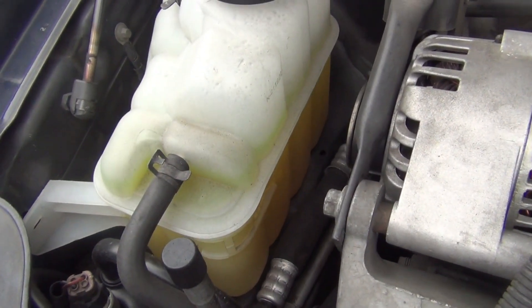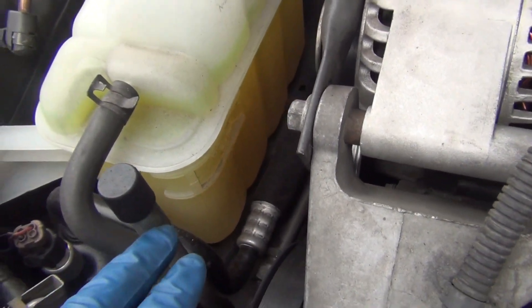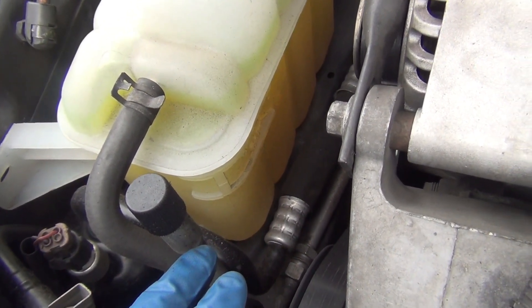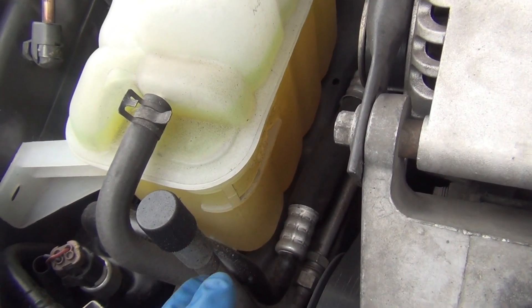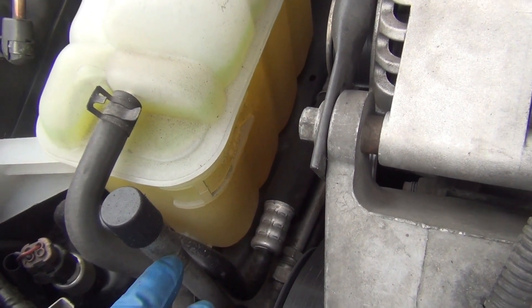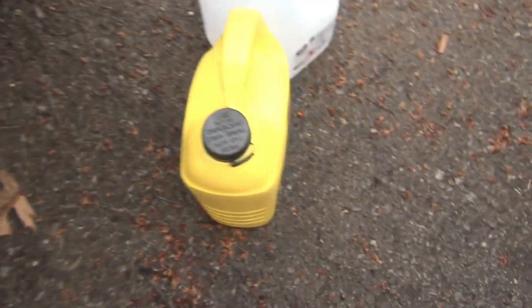I got my antifreeze reservoir filled up — actually a little more than I need, but I'm waiting for it to settle because I just poured it in, in case it has air in it. Today I'm going to show you the best way to mix one gallon of concentrate with one gallon of distilled water. My vehicle takes a little more than two gallons of antifreeze.